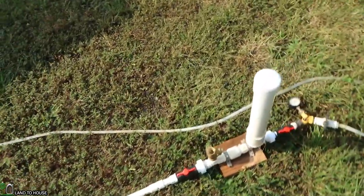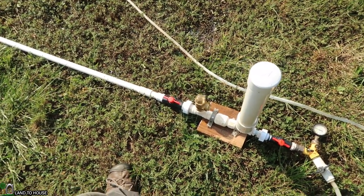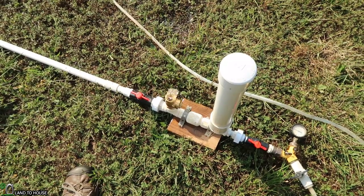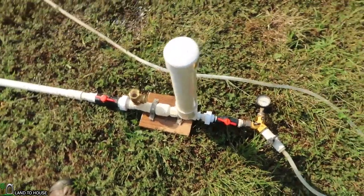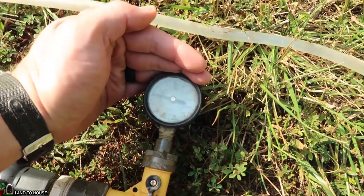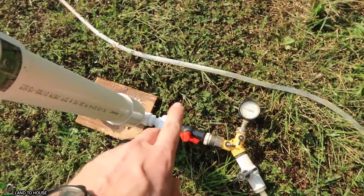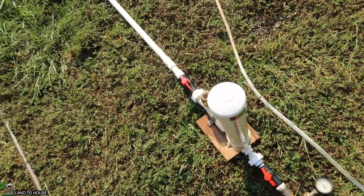Running close to the end here. The valve starts to close at a slower and slower pace. When that last cycle happens, we'll stop the watch. I got 2 minutes and 45 seconds and a pressure of 44 PSI. That's pretty great. Remember, that's the PSI at a closed-off delivery pipe. So 44 PSI and 2:45. Round two.